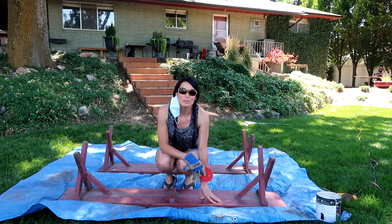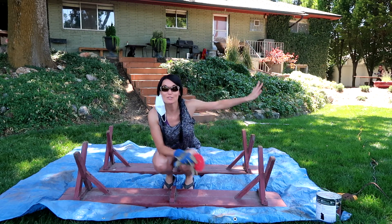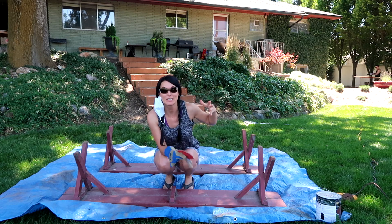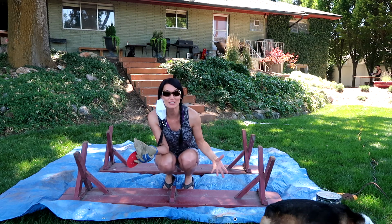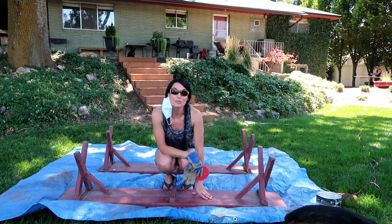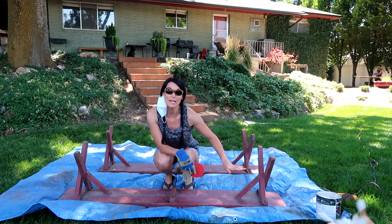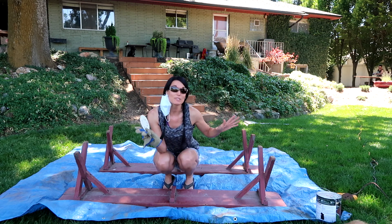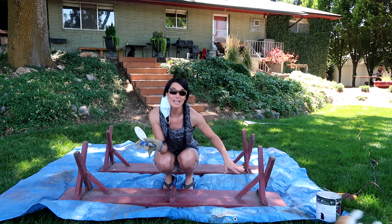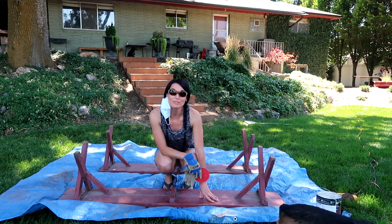I moved my benches over to the shade. This is where I was before — the sun was coming in and it's really, really hot out here. I moved these over here into the shade, on the grass. Now I just have to do the bottoms of the benches and the bottom of the table. Like I said before, this is not going to take as long because it isn't looking as much weathered as the top.